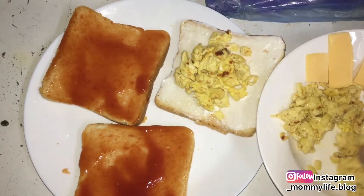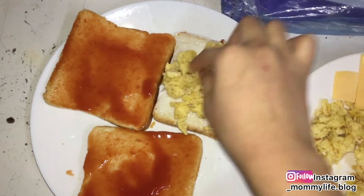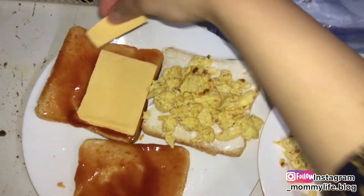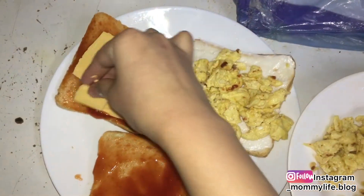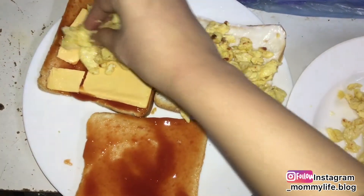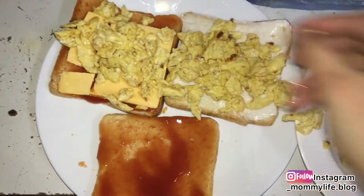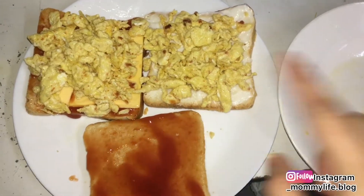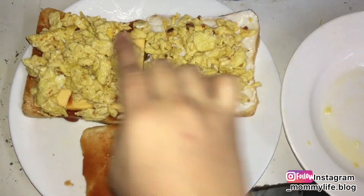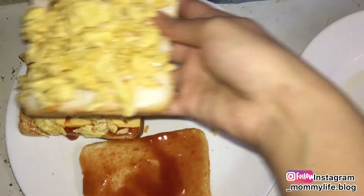We are desi people — we all work with hands. I am going to spread the egg evenly, and then spread the cheese. Who doesn't like cheese? I am going to spread it evenly on both sides and then add the egg cheese and place the bread slices on top.